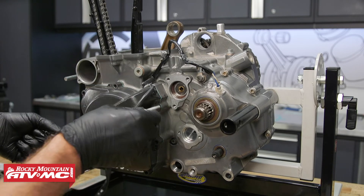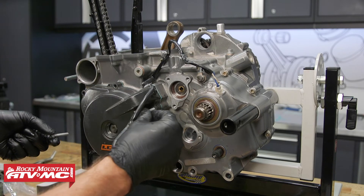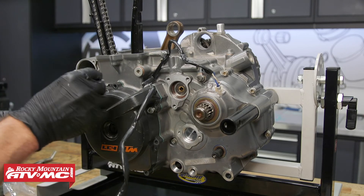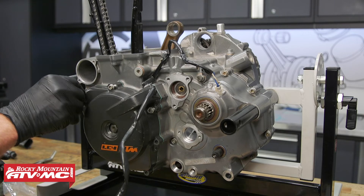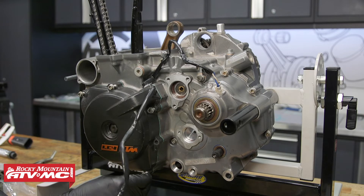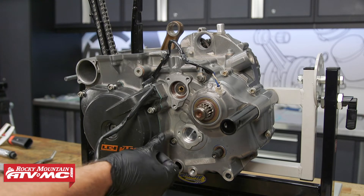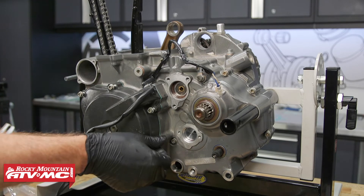When we put the bolts in, the two longer bolts go on opposite sides, and then the rest of the bolts are the same size. They all get torqued to 7.4 foot-pounds.